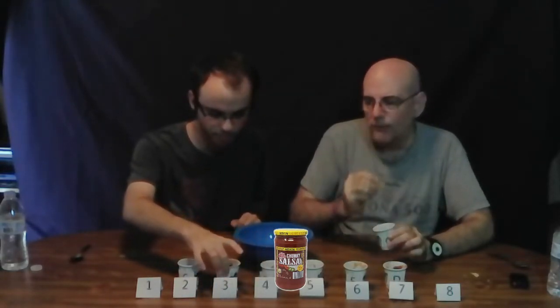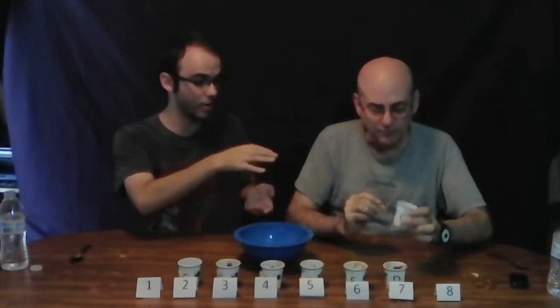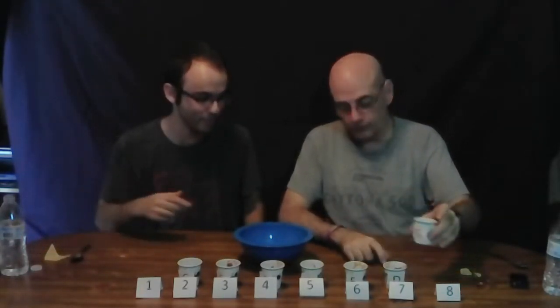That one goes to number eight — that's the worst. Who made that? That one should just be out in the trash. Absolutely bottom of the scale.